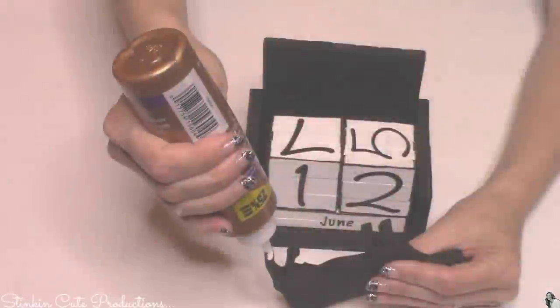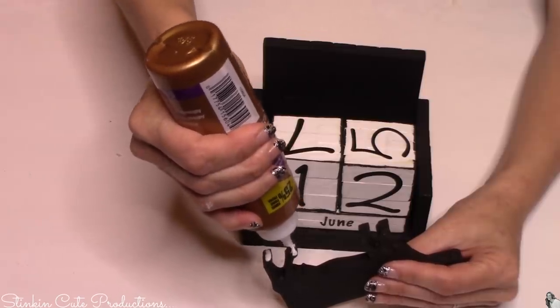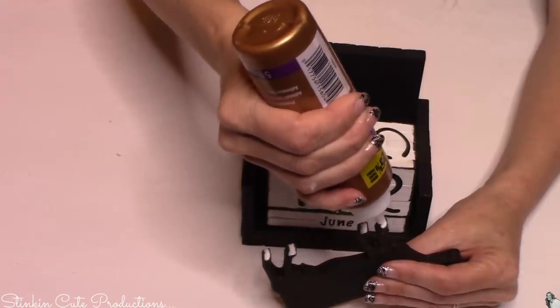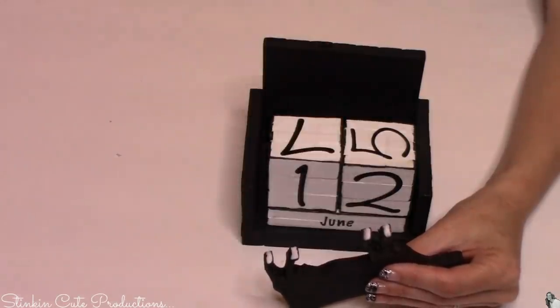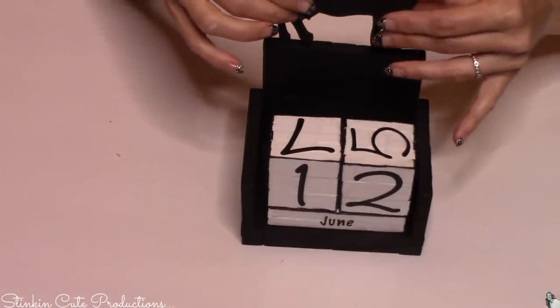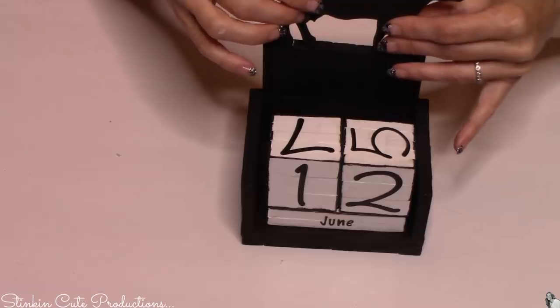Now we can't forget the cow. I'm going to place just a bit of glue on its hooves — yeah, we'll call it that — and I'm going to place it right here on the top, and I think that this is the perfect finishing touch to this calendar.